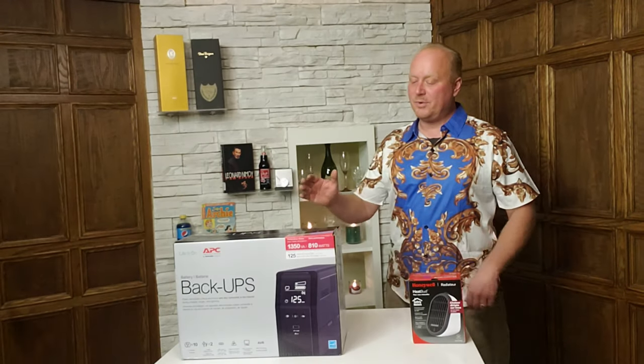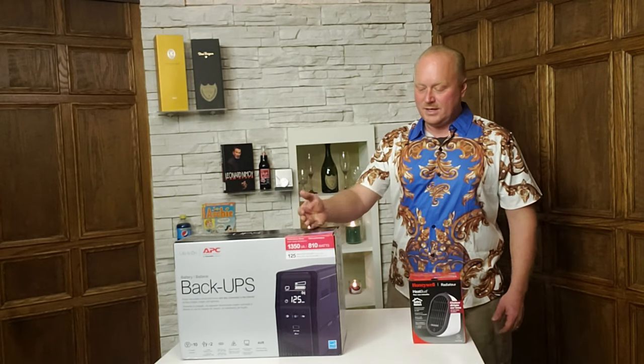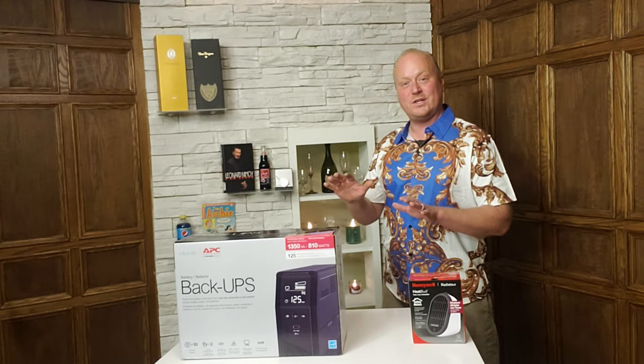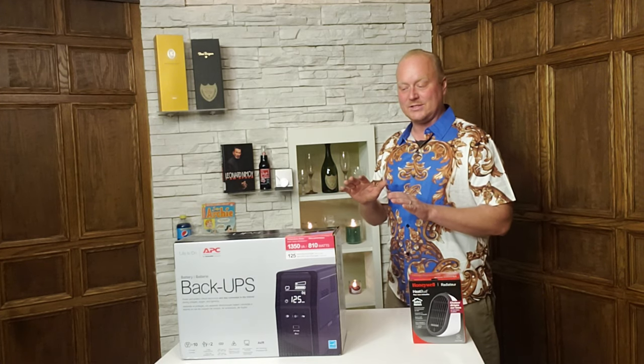Hello, today we're going to do an unboxing of this APC battery backup system. It has a runtime of 125 minutes with a PC. We're going to be using it with an unconventional purpose, so that should make things a little bit interesting.